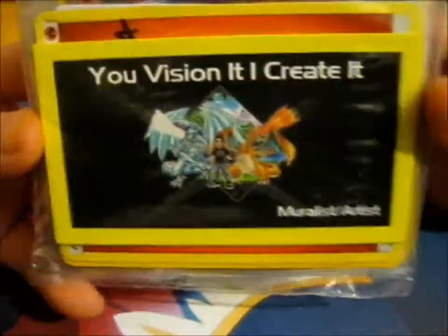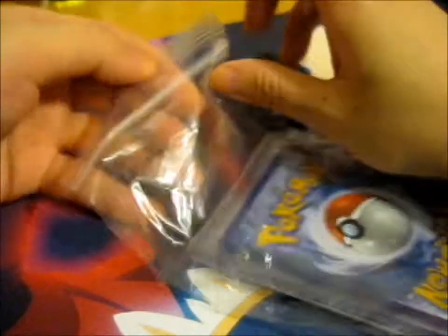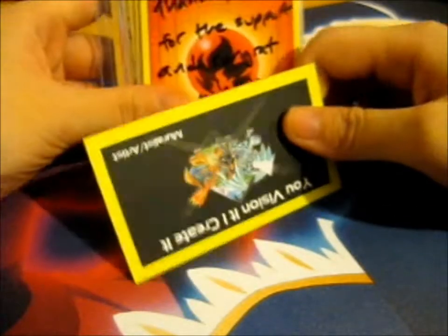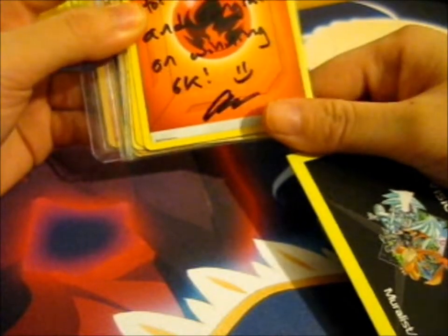I'm Ruth here and this is a giveaway win from Drew's Custom Cards. This one is a 6k giveaway win. Thank you for the support and congrats on winning 6k.